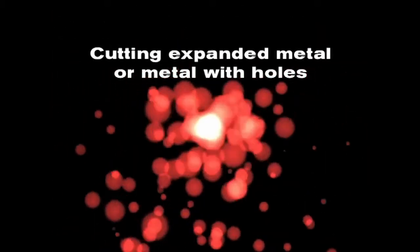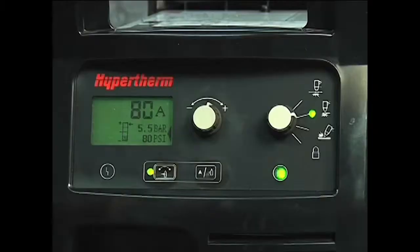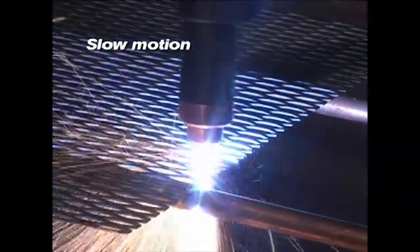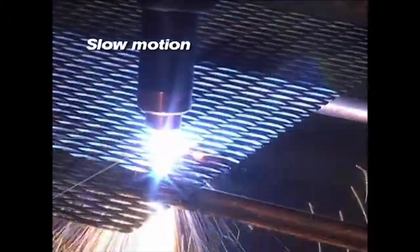To cut expanded metal or metal with a lot of holes or gaps, set the mode switch to expanded metal cutting, which is the top position. This enables the system to automatically reinitiate the pilot arc without re-triggering. To cut, simply follow the same procedures as outlined for plate cutting.